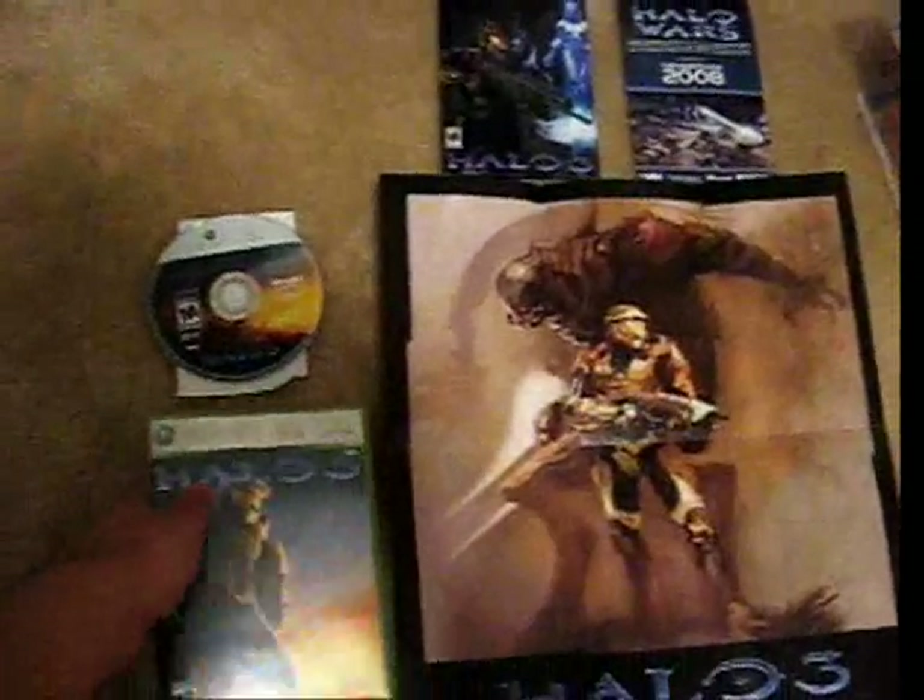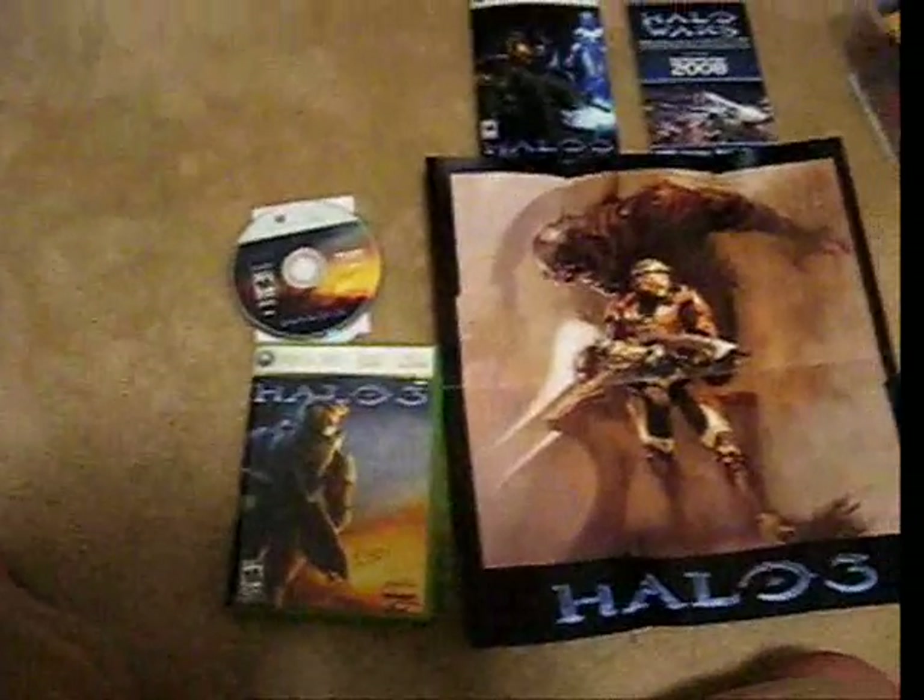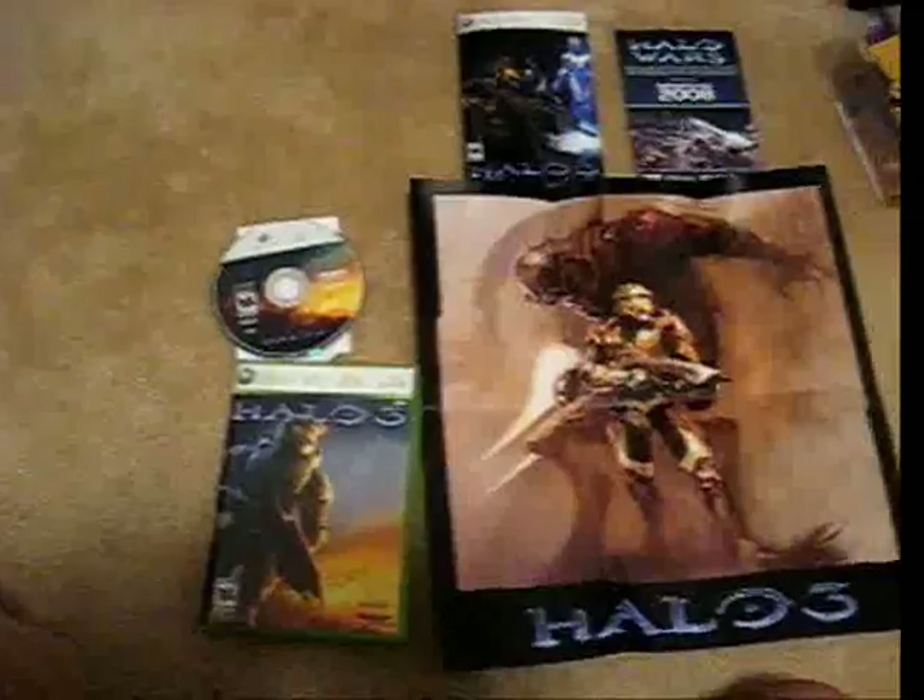This is Flippin' Nomad. It's a good night and I'm probably going to bed now while playing Halo 3.